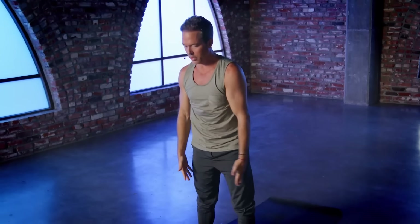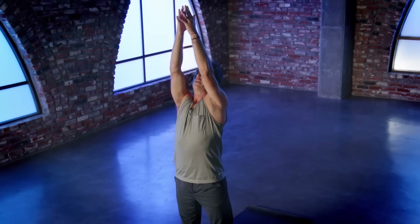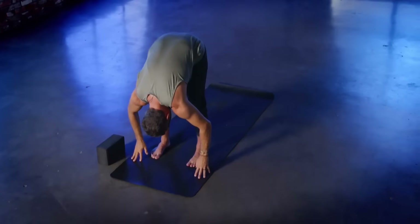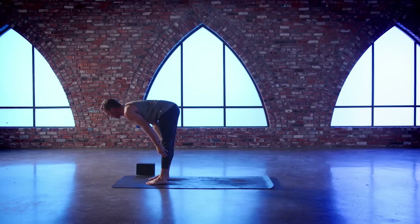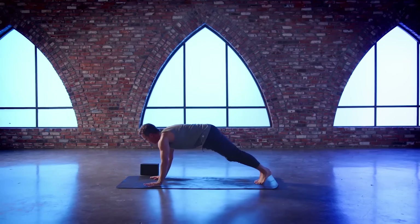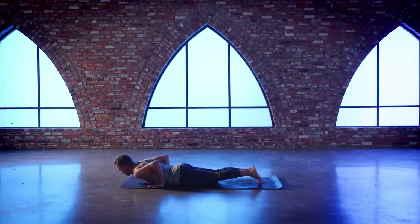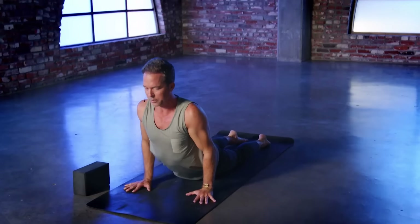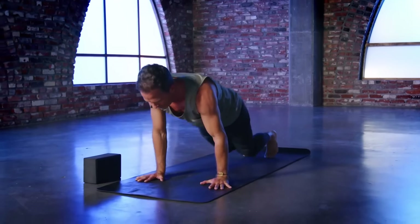From here, both arms come up. On the inhale, grow long, get tall. And then forward fold on the exhale, melt over and down. Flat back on the inhale, extend the heart out. And then on the exhale, step back to plank, go ahead and lower down — same exhale, keeping your elbows in. And then cobra on the inhale — nice little backward bend massage. And then exhale back to downward facing dog.